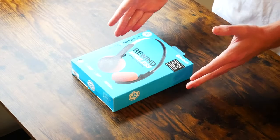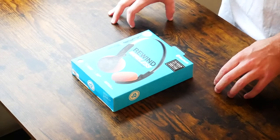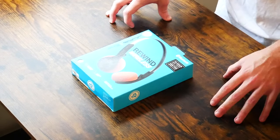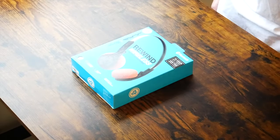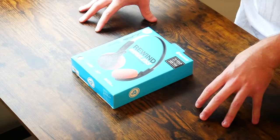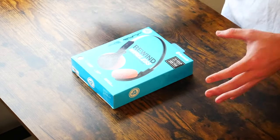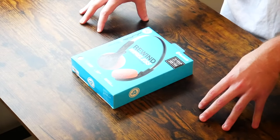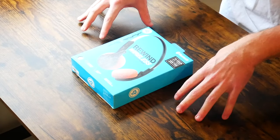Even though these aren't wireless earbuds, they are wireless, and because they are on-ear headphones, I do expect them to sound just a little bit better. If we take a look at the box, you can see that you get a 12-hour playtime, which is pretty good. Some wireless earbuds can go up to about 24 hours. Not only do these not have as long a battery life, but you can only charge them once — and because they don't have a wireless charging case,